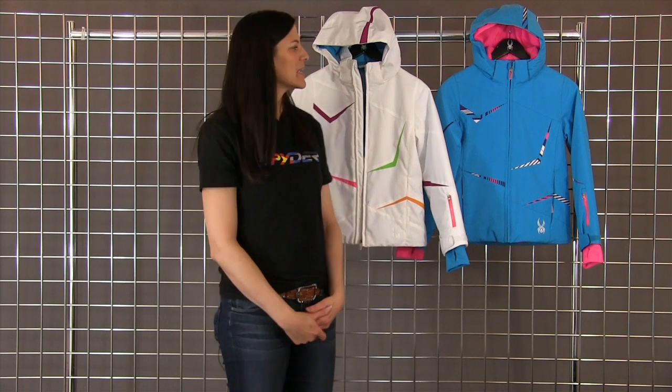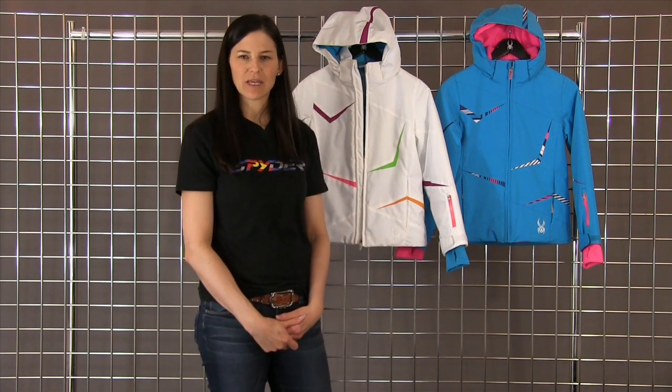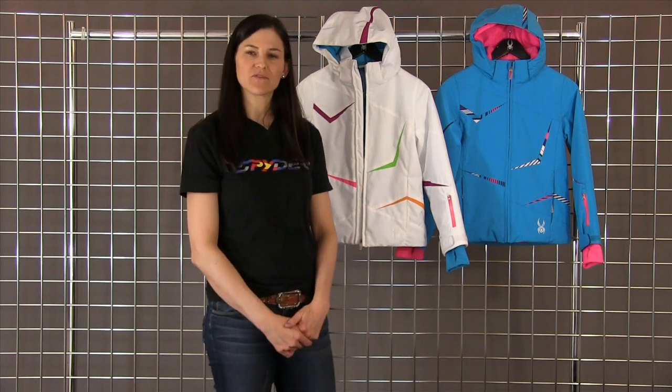Hi, I'm Heidi. I'm with Spider Active Sports. Welcome to WinterKids.com. Here we have the girl's Trash jacket. It is a 10,000K critically seam-taped, so fully waterproof, nice stretch fabric.